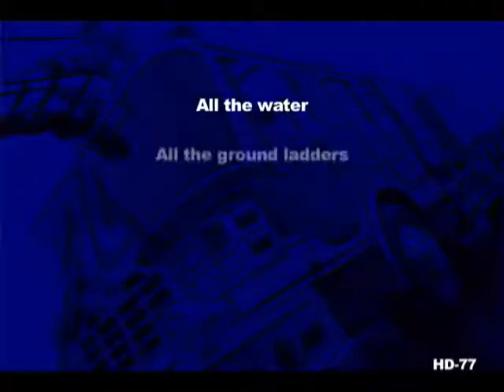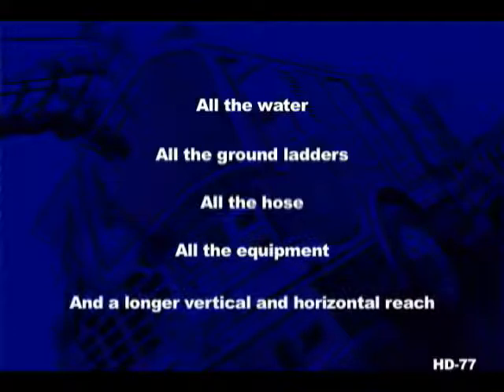The HD 77 aerial apparatus from Ferrara — when you're looking for a quint, why settle? Get all the water, all the ground ladders, all the hose, all the equipment, and get a longer vertical and horizontal reach. Reach for the stars — reach for the Ferrara HD 77.